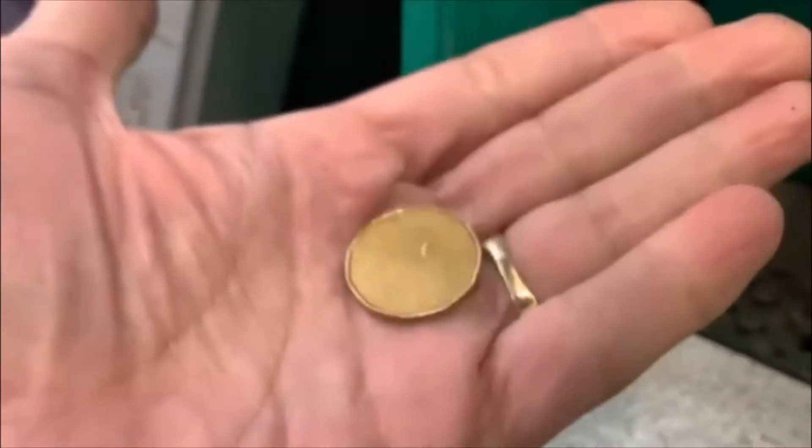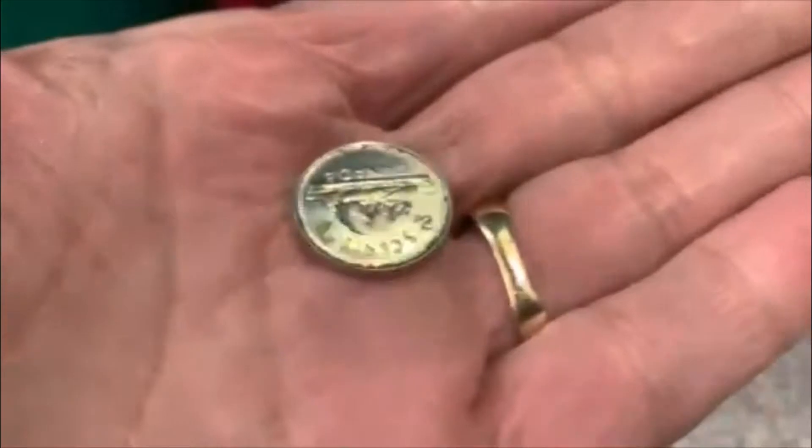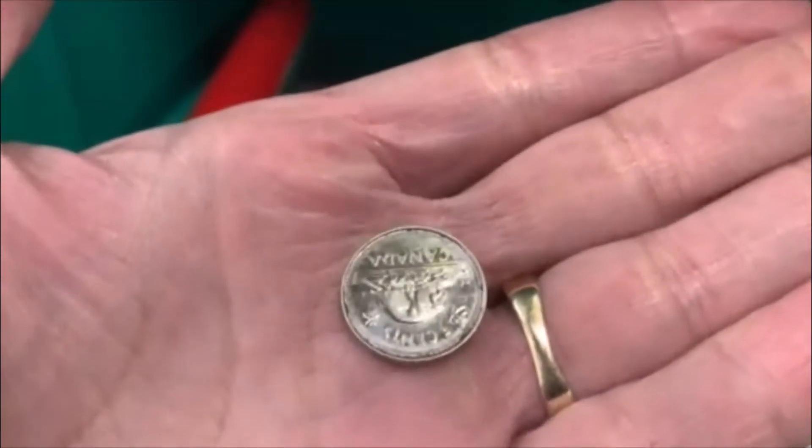All right guys, let's check her out, see if we got anything — and we do. We got ourselves a Canadian loonie! Nice, nice — there's a beaver. All right guys, till the next one.